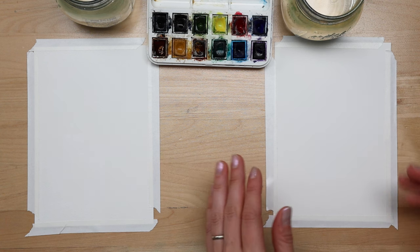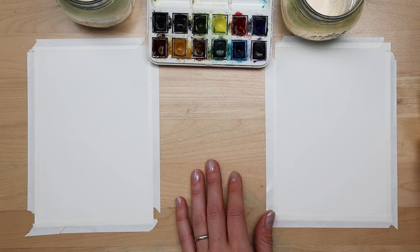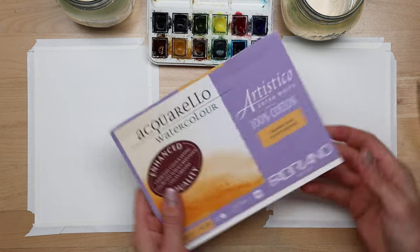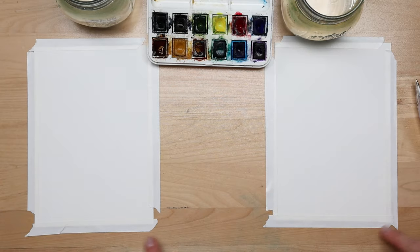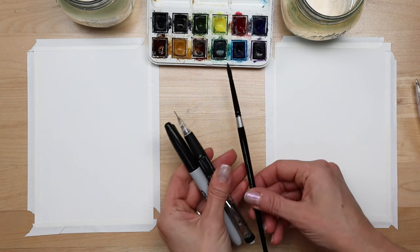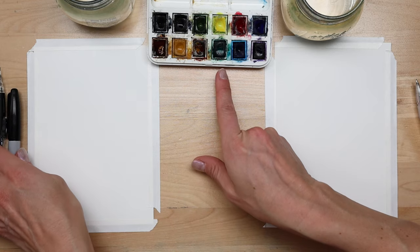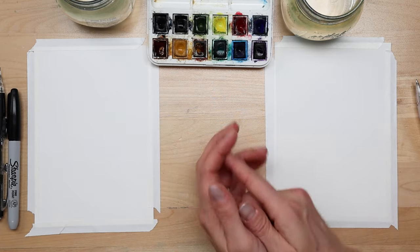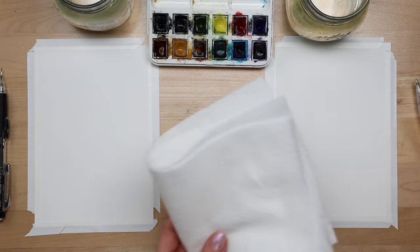To get started, some supplies you're going to need for this project are watercolor paper. The paper we have is called Fabriano Artistico — it's a cotton paper. It looks like this if you're looking out for some quality cotton paper. It comes in a five by seven inch size and I've taped it down to the desk so our papers don't move around. We each also have a watercolor brush, a pencil, and a Sharpie. I'm going to be using the Winsor & Newton Cotman set of 12 watercolor paints, and of course we each have a water jar and some paper towel.